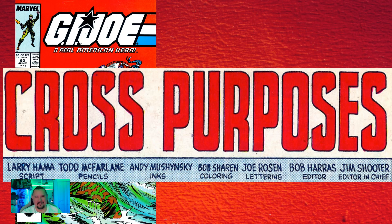Issue number sixty: it's the only issue published during the original run with art by Todd McFarlane. McFarlane and Larry Hama disagreed on storytelling styles and he was soon let go — and it was the first time McFarlane had actually been fired from a book.